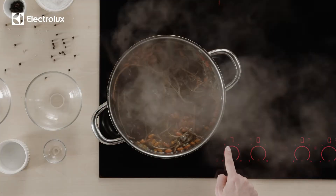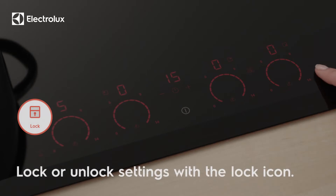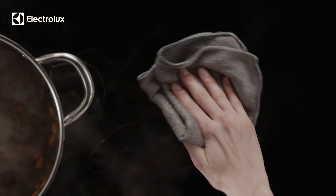Next, simmer over low heat at level 5 to 6 for 20 minutes. Avoid accidentally changing settings with a convenient lock function. Your induction hob stays cool to the touch even while cooking, so you can wipe up spills instantly.